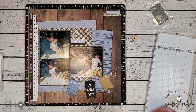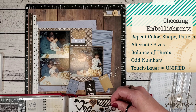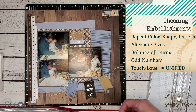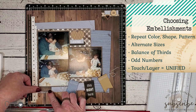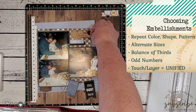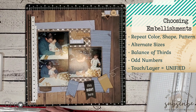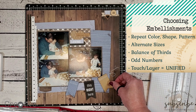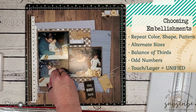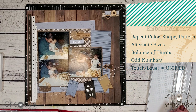Now I'm going to grab my embellishment binder and start adding elements to the page. Here are a few little tips and tricks when you're adding embellishments: always repeat color, shape, and pattern. You saw that I repeated that heart pattern throughout. I'm also grabbing elements that have more of that plaid pattern — there's a little craft heart that matches that espresso pattern in the background and also matches that little check tab at the top. You also want to alternate sizes. I'm going to add a lot of craft colored hearts here — they're all the same color but they vary in size. Always remember your balance of threes or balance of thirds. Create your visual triangle as you're laying things down — odd numbers do help with that. And to create a more unified cohesive effect, always make sure you're touching or layering your elements. I like to use both thin and thick 3D foam tape to help me vary all of my layers.